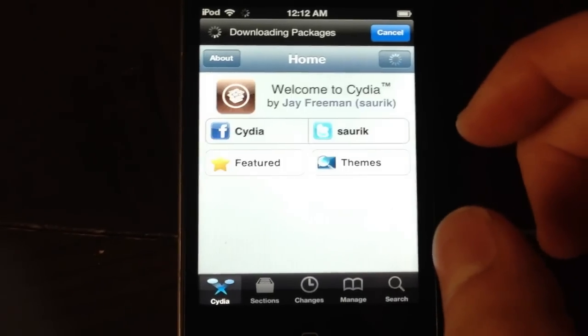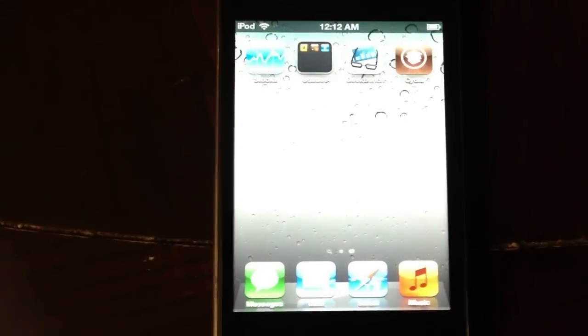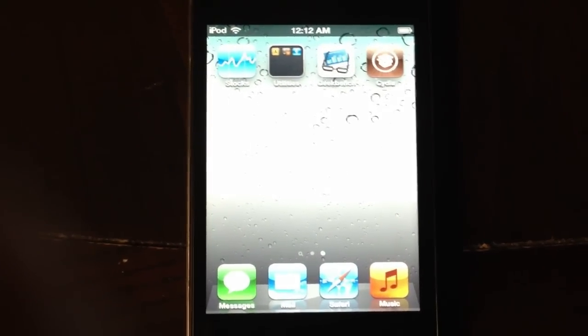Remember, you're going to have to Just Boot every time your device turns off, as that's what happens when you have a tethered jailbreak. Thanks for watching and I'll see you guys later.